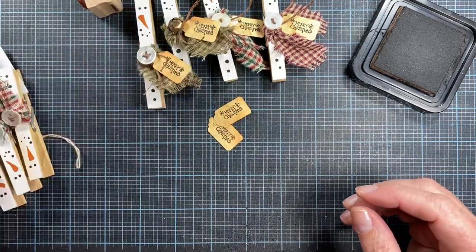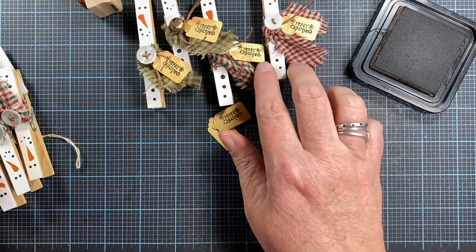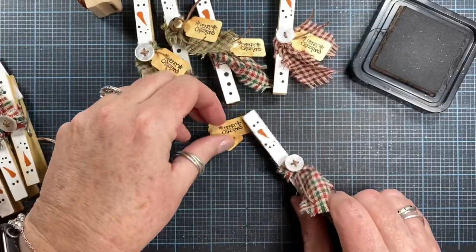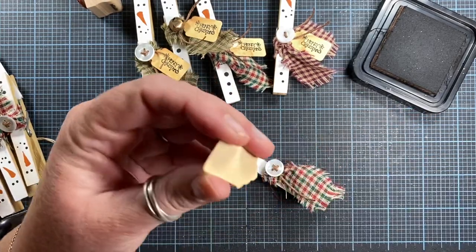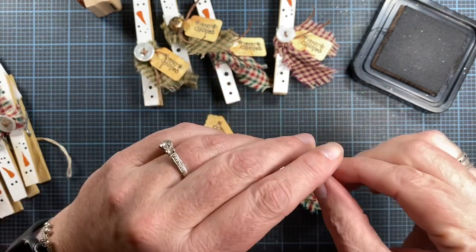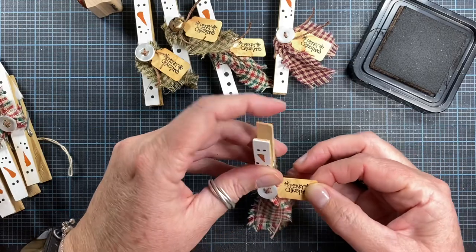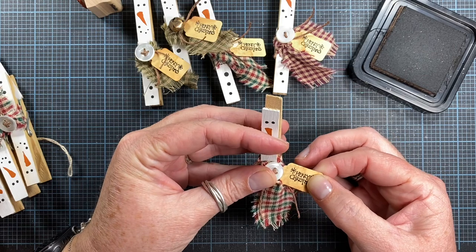Merry Christmas, Merry Christmas! I have two green ones, a red and green one, and a red one, so I think I'll do another red and green one. I like to practice where I'm going to put the tag before I commit to glue. I think I should have done that on the one with the bell because it didn't tuck in as nicely as the others did.